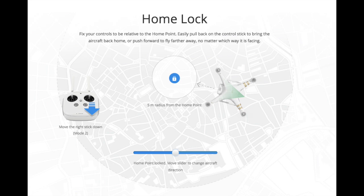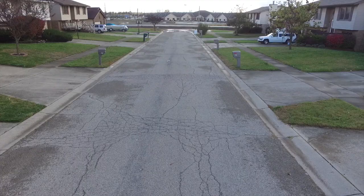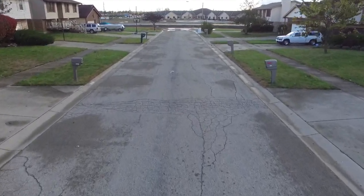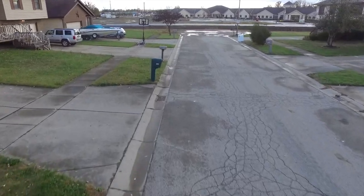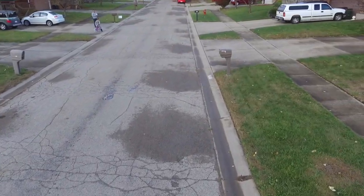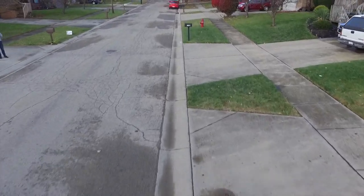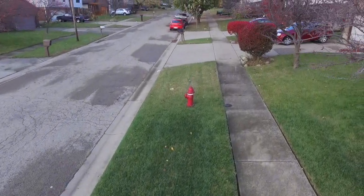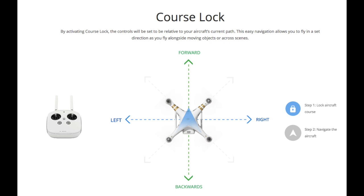The drone also has a Home Lock flight mode, which rearranges the controls to give a more intuitive feel. I found this helpful when flying at very low altitudes around obstacles like trees or mailboxes. In this mode I had better control over the drone but less control over the camera, so it is a compromise.